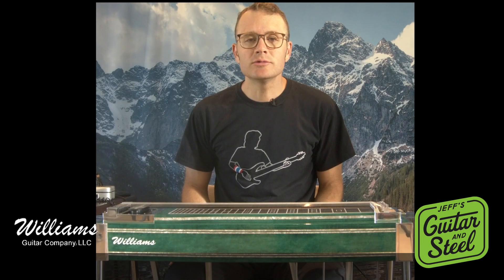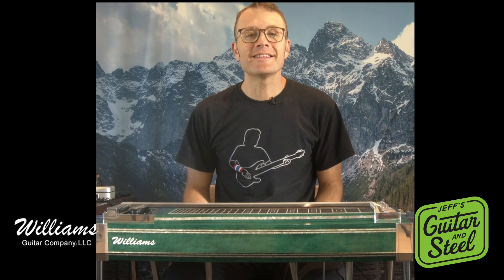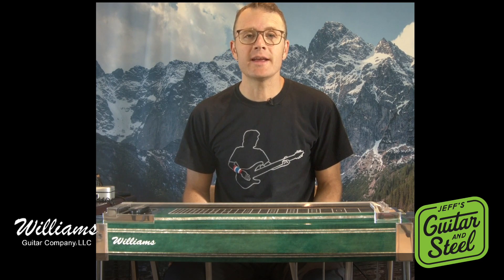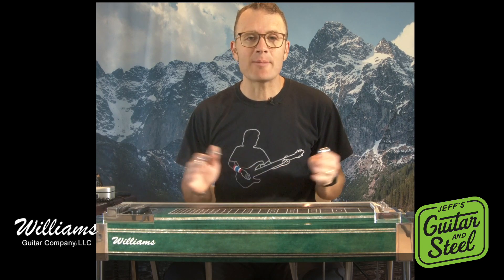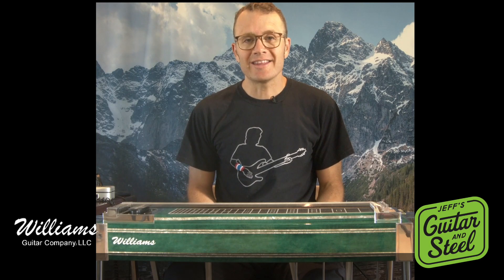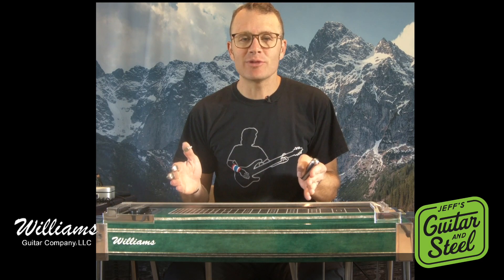All right, we've got a cool Greg Leece lick, and this one is featured in the lesson I did on his solo over the tune 'This Old Heartache' by Lucinda Williams, which you can find on my site. I tabbed out the whole thing — it's a really long, fun Greg Leece country solo — and he features this lick within that whole solo.